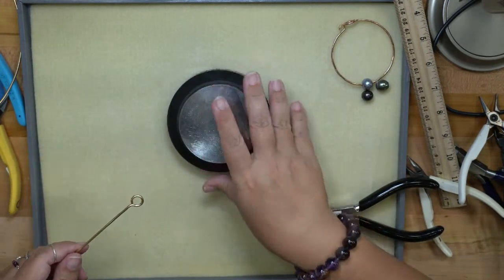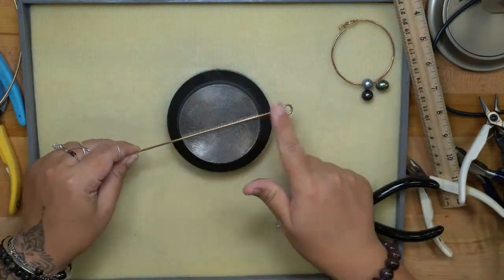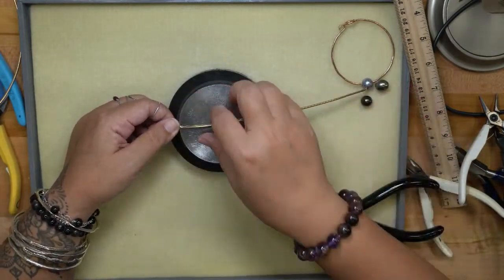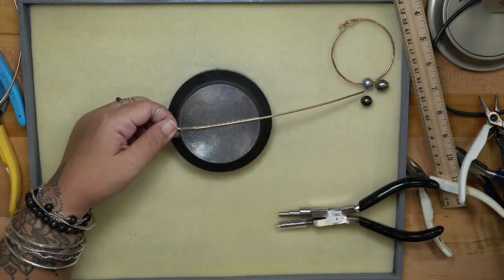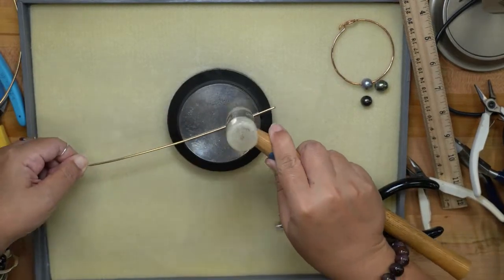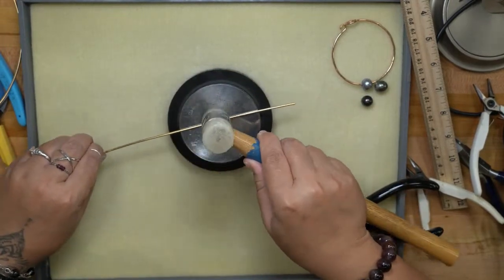I'm going to get my bench block and straighten the wire a little — it's kind of curvy right now. I want it as straight as possible because I'm going to texture the bangle while it's flat. I'll use my nylon hammer and tap while moving it along the length of the bench block, which straightens out the wire.